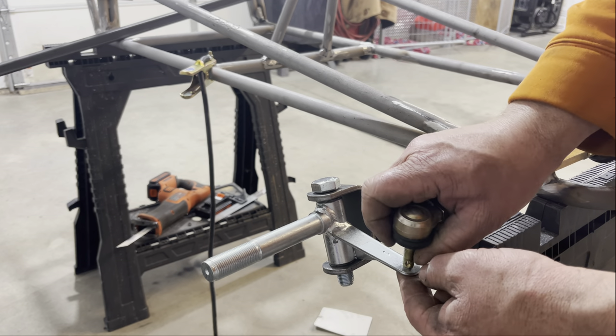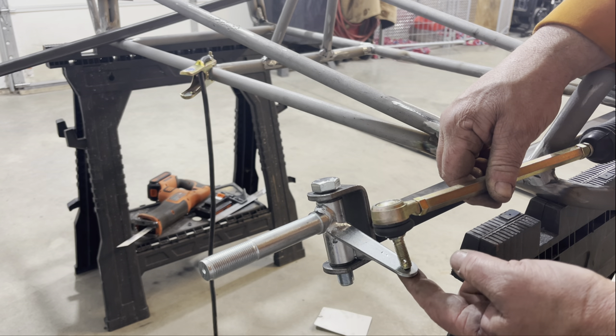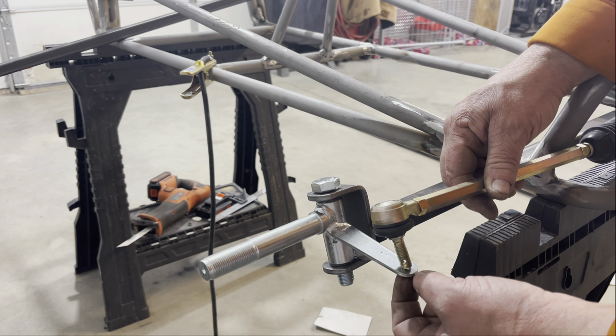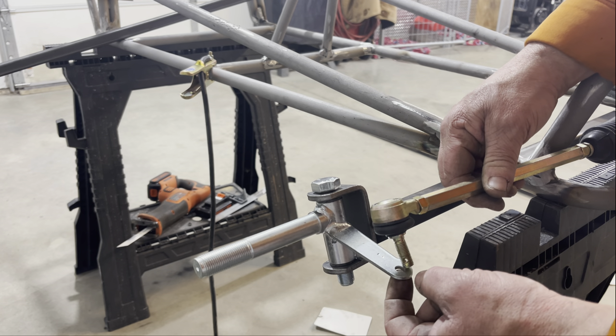All right, so there's our first issue. When you buy parts from different vendors, they don't always match up. As you can see here, the hole for the spindles does not match the diameter of the bolt for the tie rod end, so I'm going to have to drill those out.